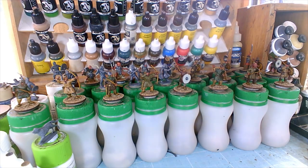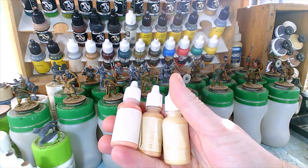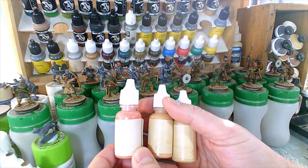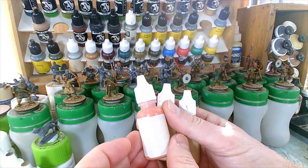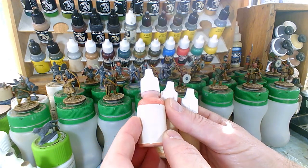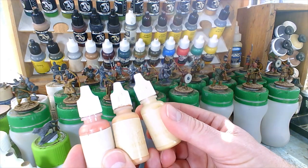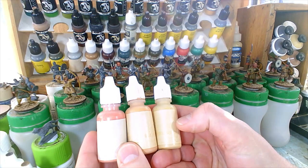One of the problems with Reaper paints — I'm not sure if they've fixed it — is that the labels tend to fade really fast. They actually become virtually illegible, so you have to go back over with a marker and write on them. I know what these are, so I haven't bothered to do that.